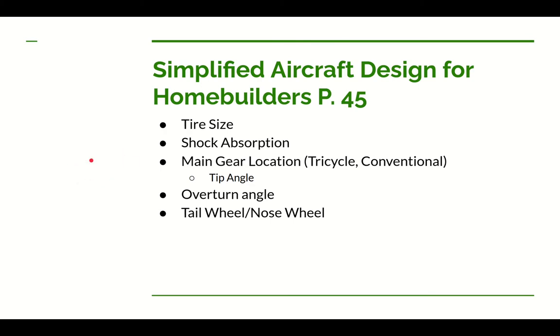The section in Dan's book we're using starts at page 45. In this video we're going to talk about how to get the tire size, what kind of shock absorption we're going to use, whether to use tricycle or conventional gear, where the main gear is going to be based on the tip angle and center of gravity, what the overturn angle is, and the design of the tail wheel or nose wheel depending on which gear type we choose.